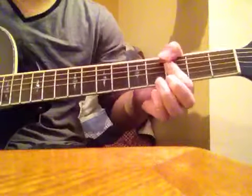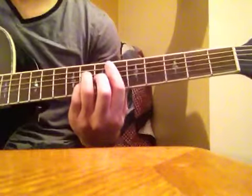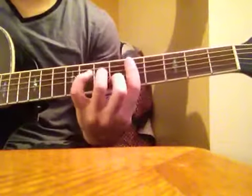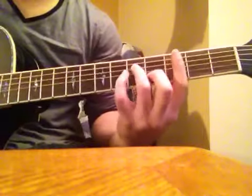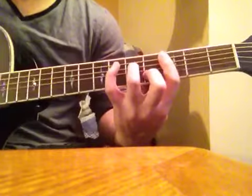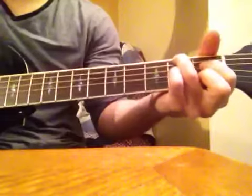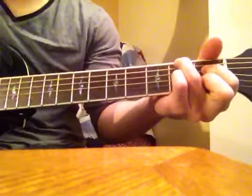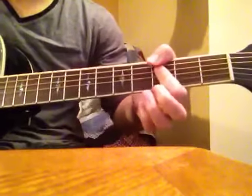And then go back into the 2nd verse. What that was right there was that Eb major 7 — just hit it twice. Then you're going to go to the Dm7, hit that twice. And then go to Cm7, hit that twice. And then you're going to play an F# diminished, and then go back into the verse chords for the 2nd verse.